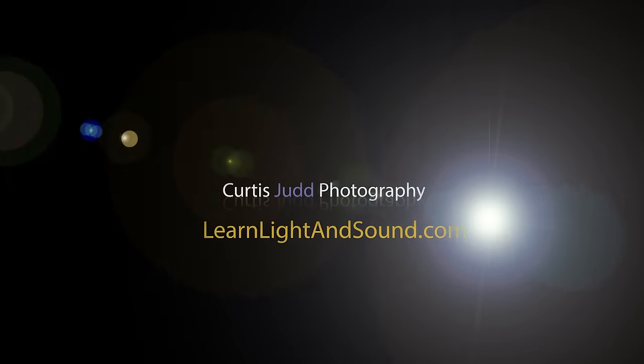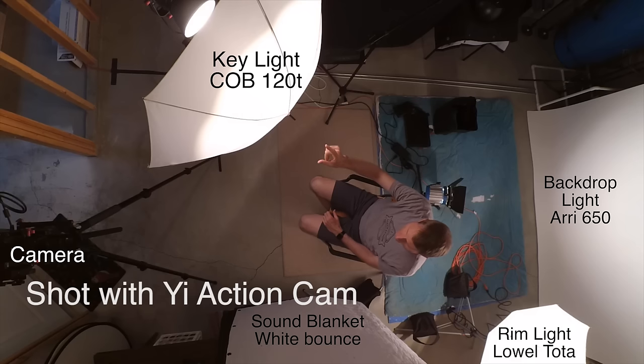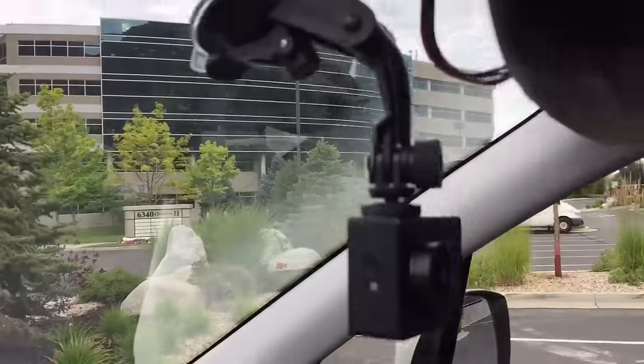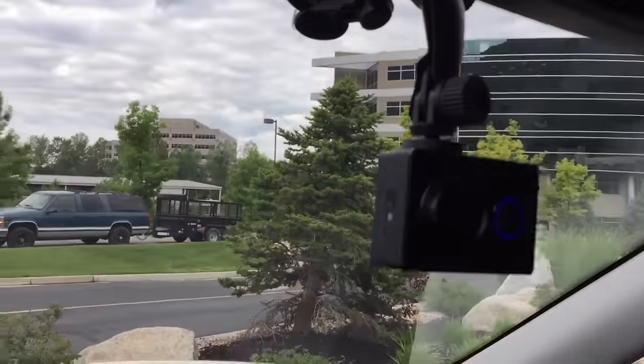In this episode, let's have a quick look at the Yi action camera. I wanted an action camera for a good long time, but I'm not really an action sports guy — I'm not jumping off cliffs with parachutes on my back. I wanted one more for behind-the-scenes and to be able to do different shots where you needed to get a very small camera in a very small space.